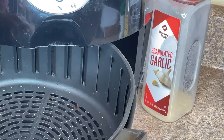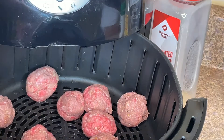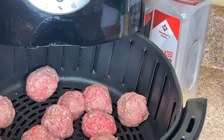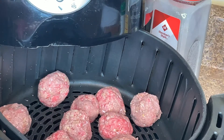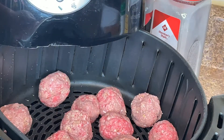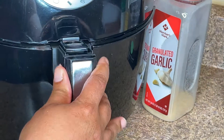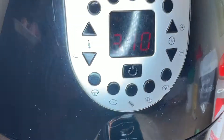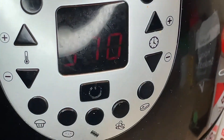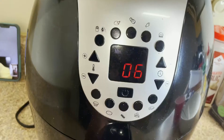We are making these in our air fryer because this is a high-fat meat — sausage and beef. I didn't spray my air fryer, and I'm putting in about 12 meatballs in the first batch, then I'll cook the other half in a second batch. The best temperature is 370 degrees for about 18 minutes — that's what I have it set to here, and this is the time that works best for me.